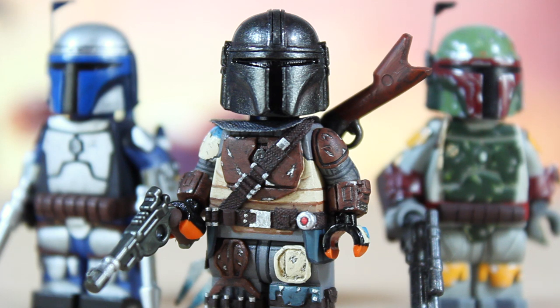Between now and then I'll be working on Rise of Skywalker figures - I have a few planned for when the movie comes out: Rey, Kylo, Poe, Finn, and Lando are the main ones. After I see the movie, if I like Jannah I'll make her, if I like Zorii Bliss I'll make her, and of course Emperor Palpatine is the big one. I might just wait until after the movie and compile all the ones I want to make into one big video. Stay tuned, and thank you guys so much for watching!